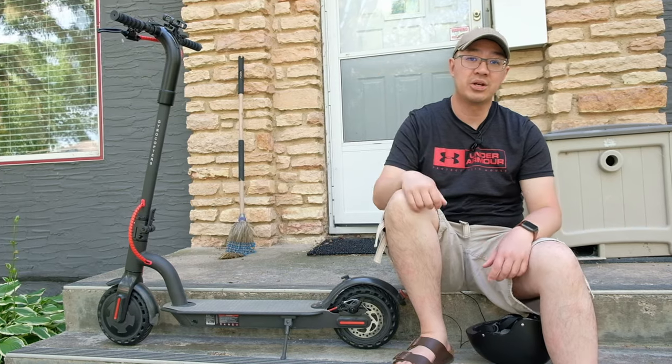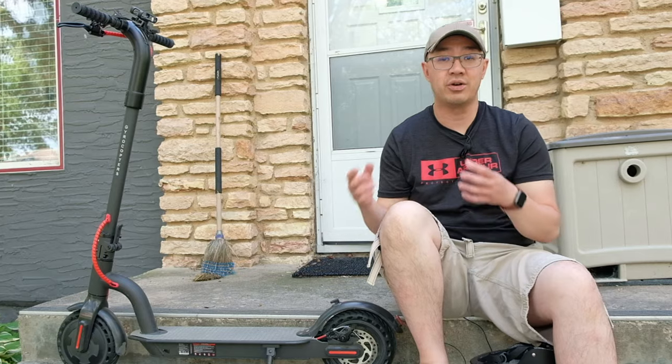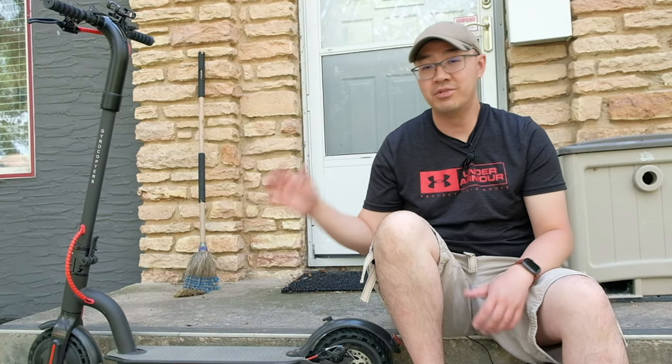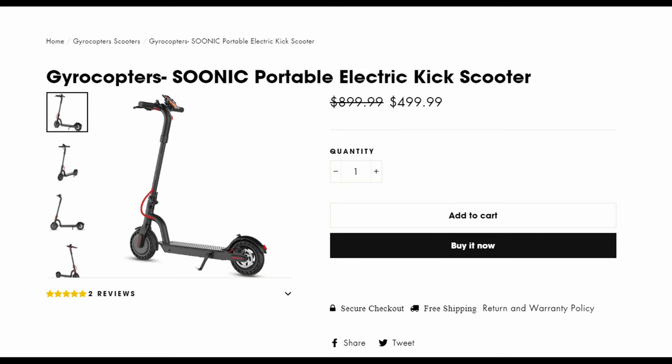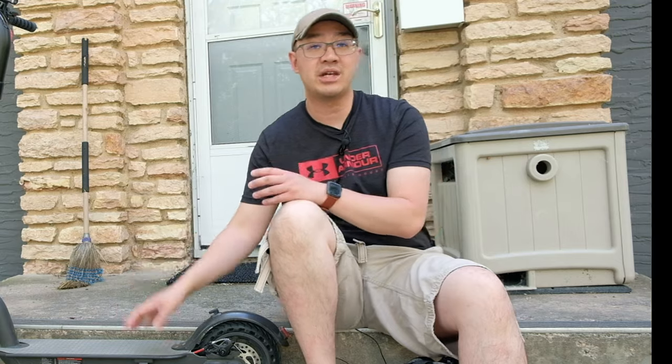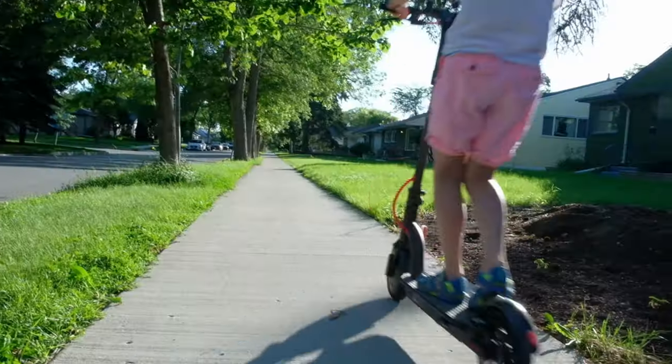I am going to leave a link in the description below where to purchase this e-scooter. The opinion is solely my own — they did not pay me, advertise, or sponsor this video. I'm just very happy with the scooter and want to share it. As of right now, it's about $500 Canadian. Please stay tuned for a second video where I'll show more footage of actually using this e-scooter on grass, pavement, and sidewalks. If you haven't done so already, please subscribe to my channel. Thank you for watching and I'll see you next time.